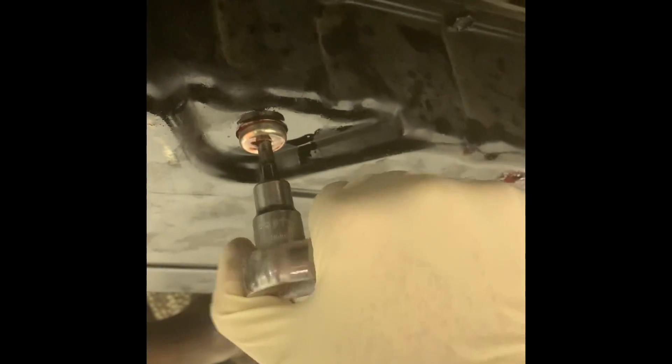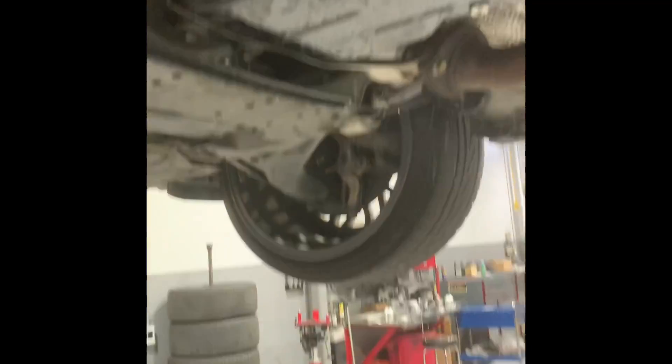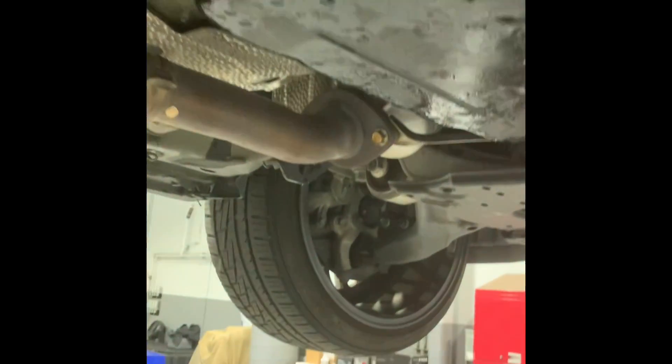This is how I replaced the valve body on this transmission. I'm not responsible for anyone that blows up their transmission, but this did work for me. Just trying to help people out there that don't have access to certain resources. Hope this video helps you out — see you guys next time.